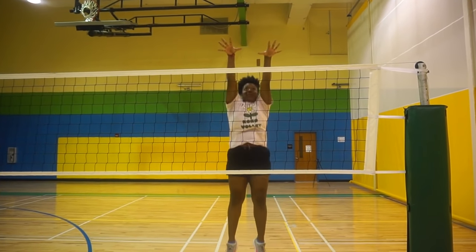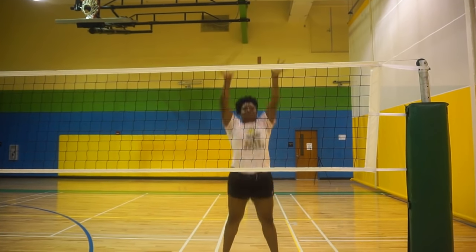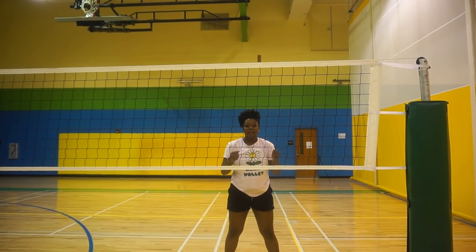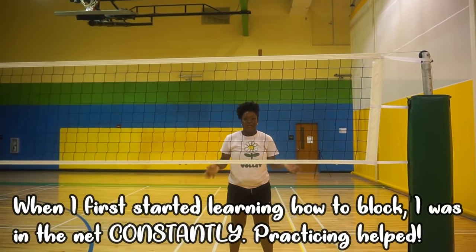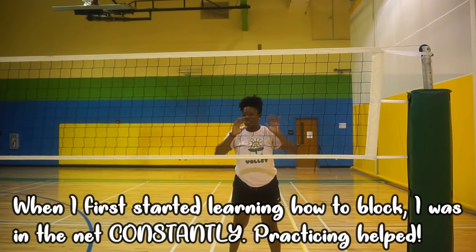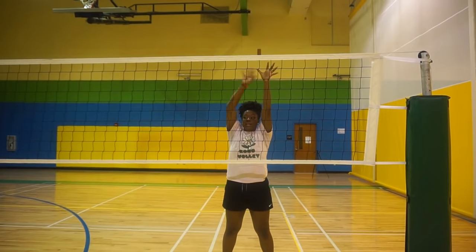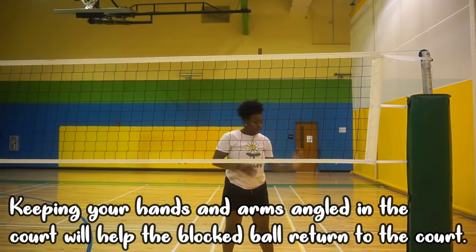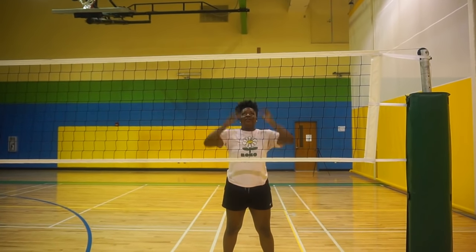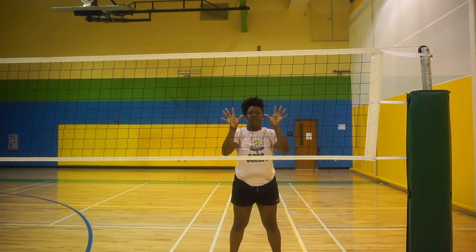Make sure to practice not flailing and touching the net, and not drifting left or right. One of the most common things I see is people jumping and drifting. Make sure to keep your hands angled into the court, because if I block with my hands angled out of the court, the ball's going to go out — and that's going to be an out. Keep your arms and hands angled into the court, straight up and straight down.